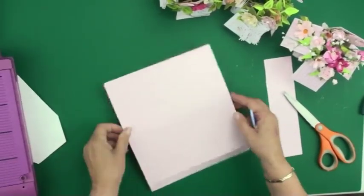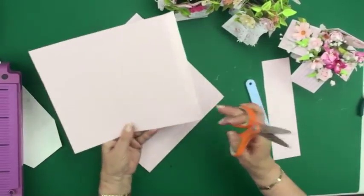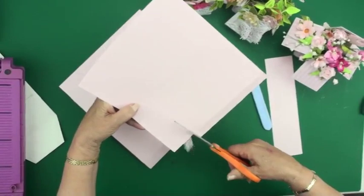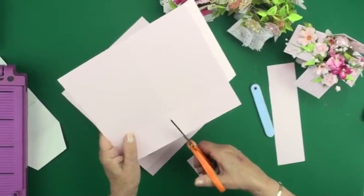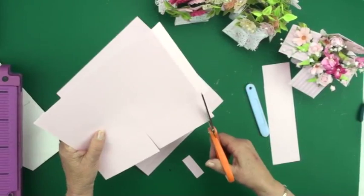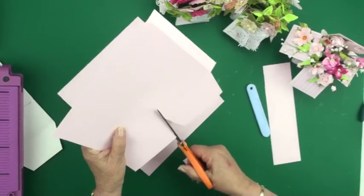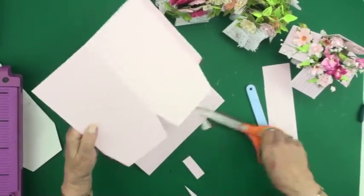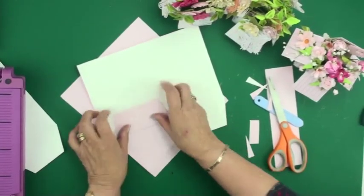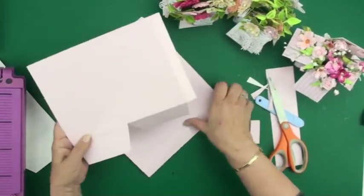Now I need to cut these pieces — I don't need this bit on the end so I'm going to trim that off. Then I'm going to cut up to the 5 centimeter line and take triangles out of each of the flaps, which will allow your box to fold a lot neater as you make it up. I'm now folding up the flaps on the wrong side, and I'm going to do exactly the same on the other piece.